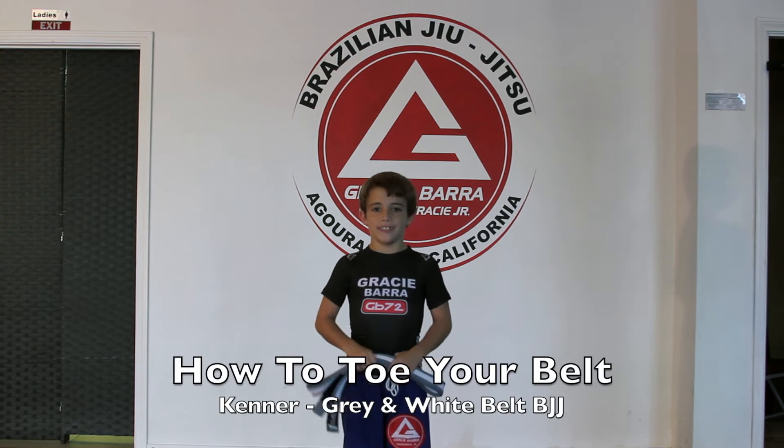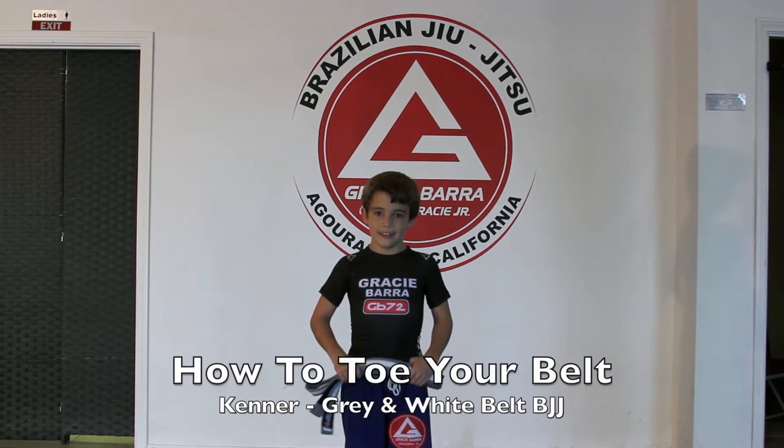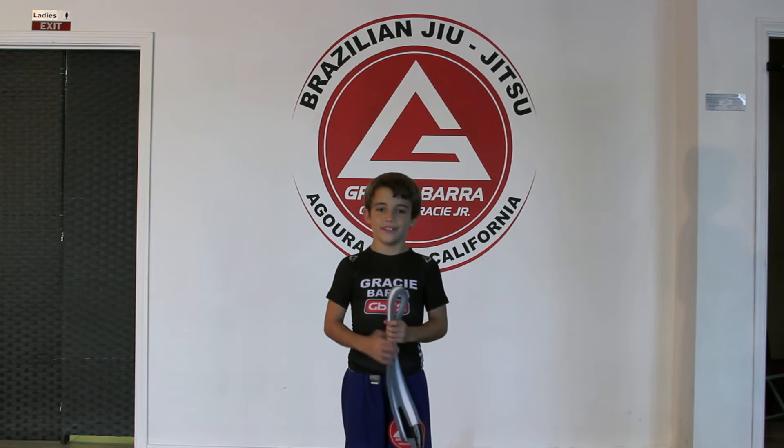Hi, my name is Kenna Barretti and I'm a gray and white belt at Gray Sivara Agora Hills, and I'll be showing you how to tie your belt.